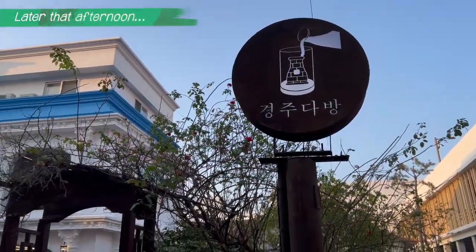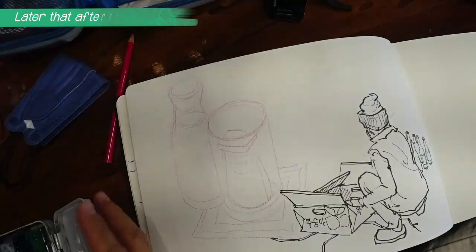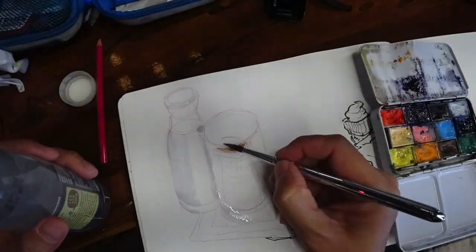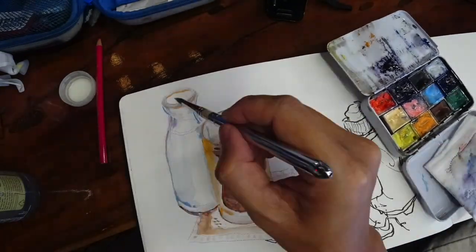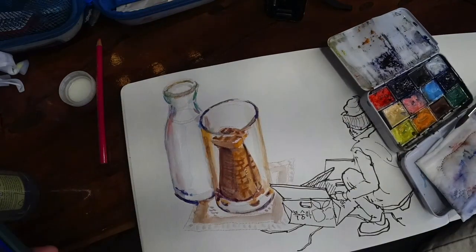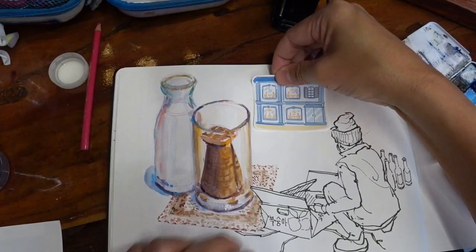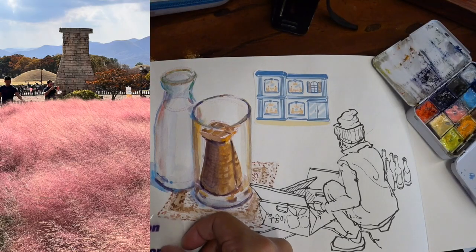We all arrived at the Salon di Gyeongju to meet up with the rest arriving in Korea today. In the meantime, I ordered that special Gyeongju ice latte, which is a frozen coffee drink in the shape of Cheomseongdae — the famous astronomical observatory here in Gyeongju. This is what it looks like.